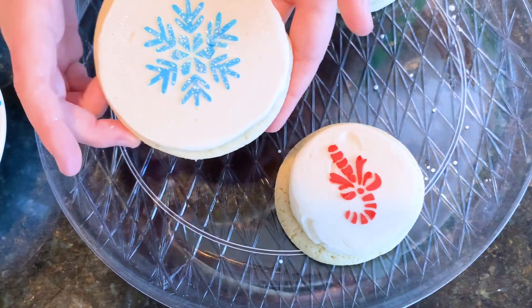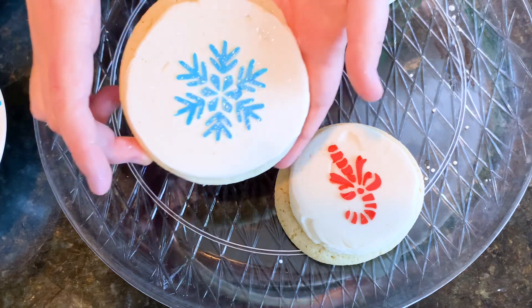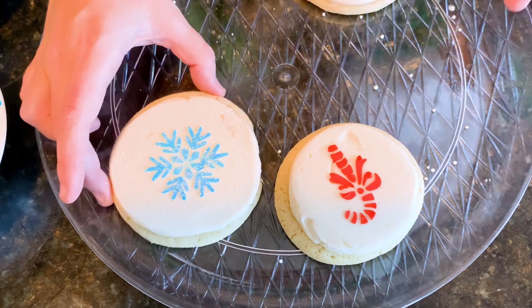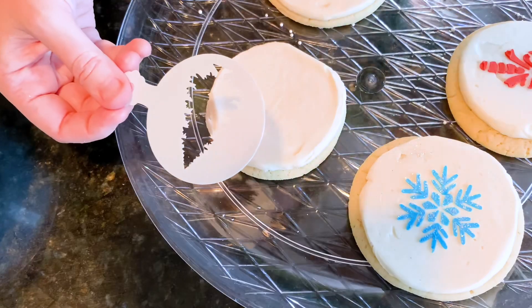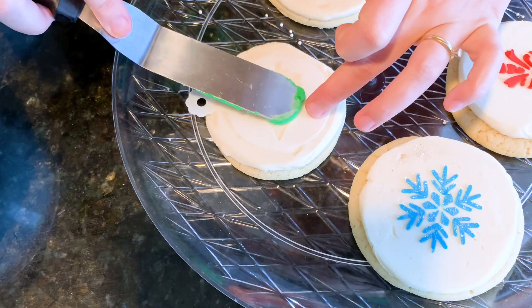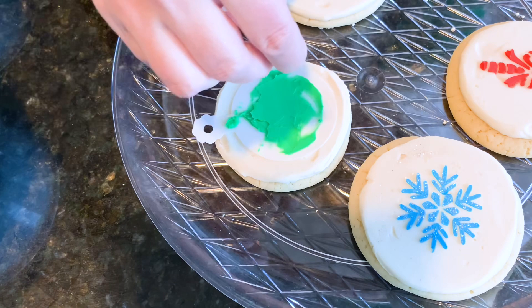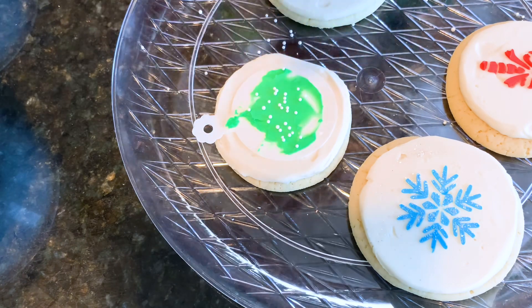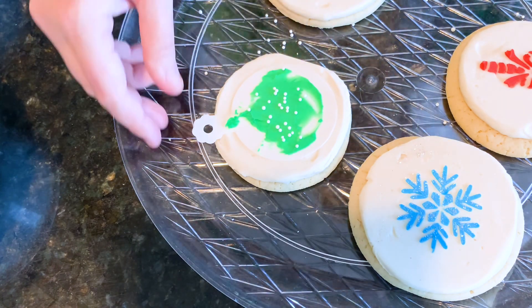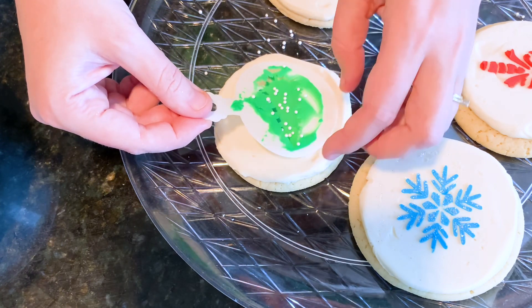I got all of these stencils — they're actually coffee stencils — from Amazon. I'll put that link below so you can easily find the exact stencils I used. I've used other stencils as well, as you've seen in my buttercream stenciling cupcake video. It's basically the exact same steps, only we put the cookies in for a little less time than the cupcakes because they freeze faster.